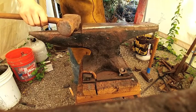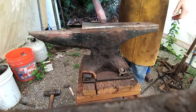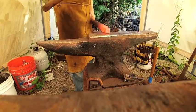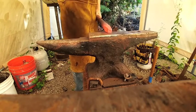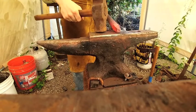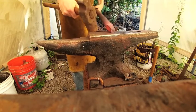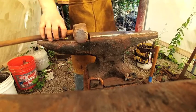There you can see me checking it in the hardy hole — it only goes down about half an inch or so. And this is the last heat, I believe. Just working the corners down and it's far enough into the hardy hole that it'll fit.